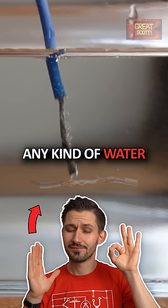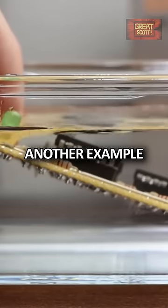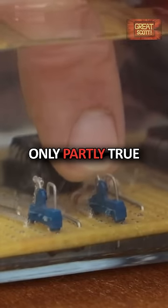As soon as live wires touch any kind of water, it becomes an instant death trap — which, as you can see, is obviously not true. Another example is that once electronic circuits touch water, they get immediately destroyed, which is only partly true.